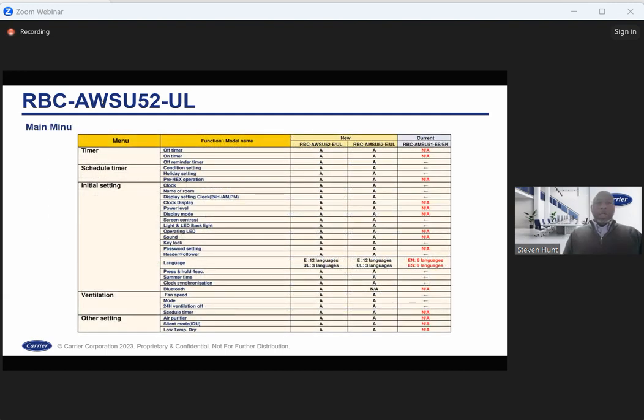This is an overall screen of the new features: on/off timer for the schedule, pre-heat exchanger operation for ventilation before thermal on and off, power level settings, and more. Note that air purification is not actually included with the indoor units — we do not currently have an accessory for air purification, so that would not be available.